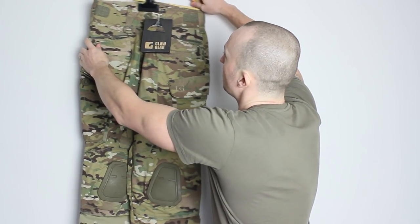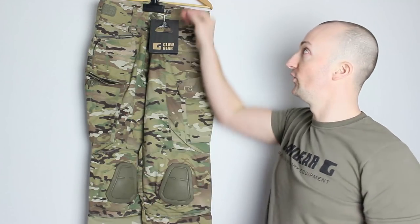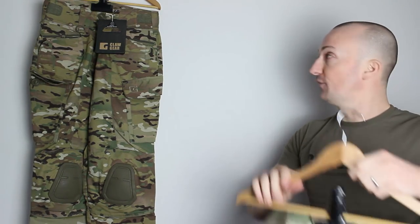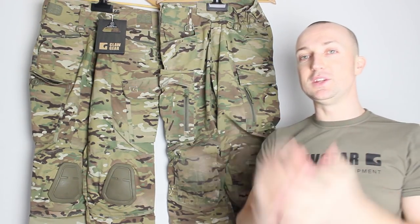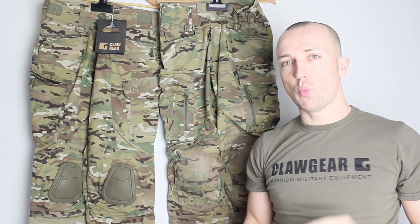One of the things I wanted to do is a comparison between the Stalker and the Raider trousers. I actually have a pair of Raiders that I've been using for about the last 14 months — they've been used and abused. I really wanted to put them up next to the brand spanking new Stalkers just to show how well they've kept their colour. These are my Mark IV Raider trousers and they have been absolutely used and abused.